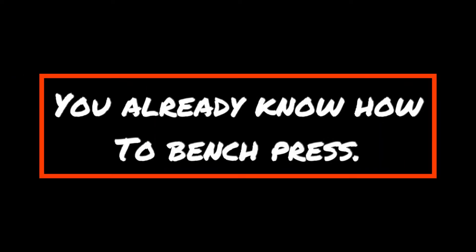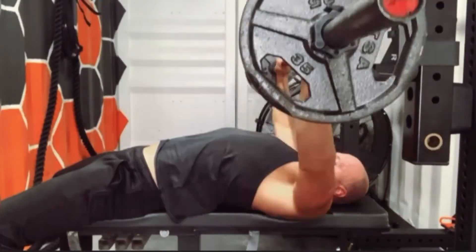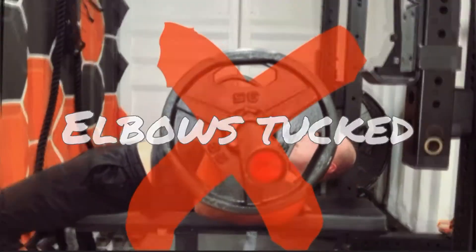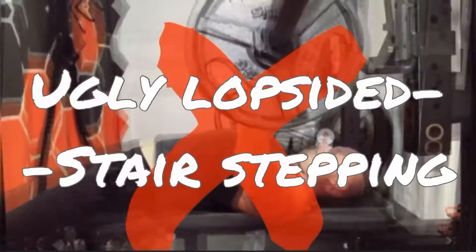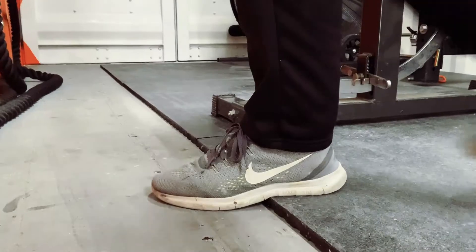I know, I heard you. You already know how to do the bench press. Then you get under the bar and do this. We got work to do. No time for a long-ass video. Time to fix this now. Let's go.